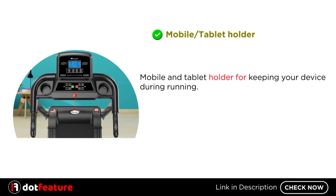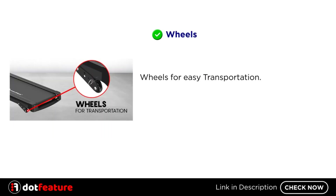Mobile and Tablet Holder for Keeping Your Device During Running. Wheels for Easy Transportation.